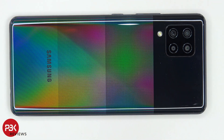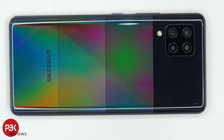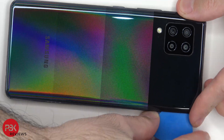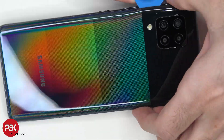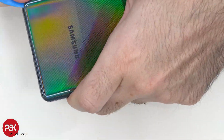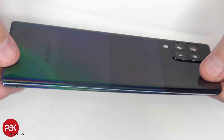Next we're going to use a hairdryer or a heat gun to apply heat to the back plate so we can loosen up the adhesive underneath, and then we're going to pry the back plate off using a plastic pry tool. Here's the back plate and it is plastic.